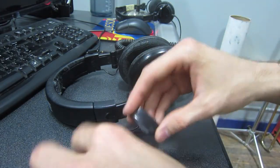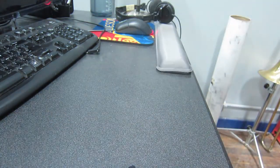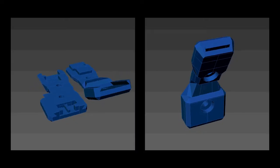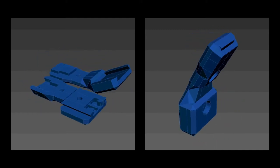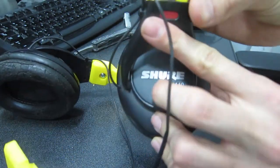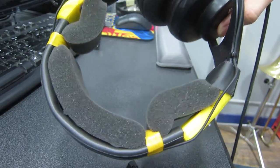It broke twice, actually — on both sides on mine. Being that we work at the Geek Group, I rebuilt it with 3D printed brackets to interface between the band and the actual earpiece, and I added some foam because these headphones actually hurt my head. They had inadequate padding before, so I've actually made it better.